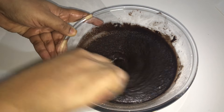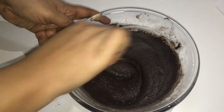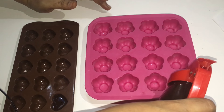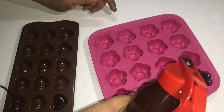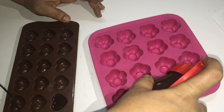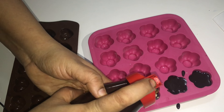Mix it well — if you buy it in a bar from the store, you can make it at home too. You can add some of the ingredients. Add all the ingredients.